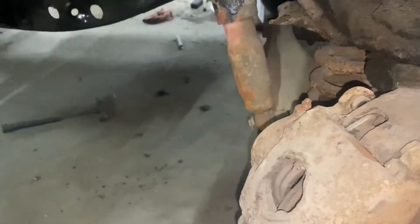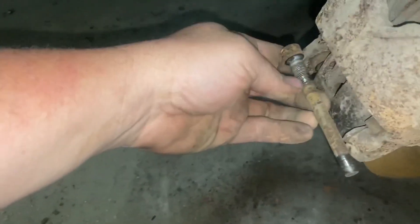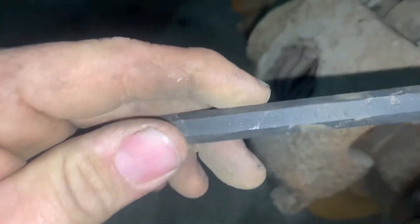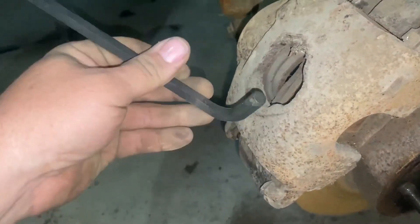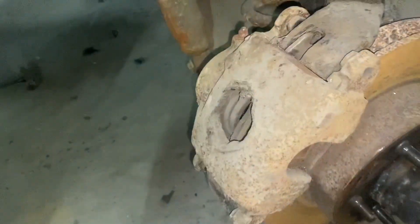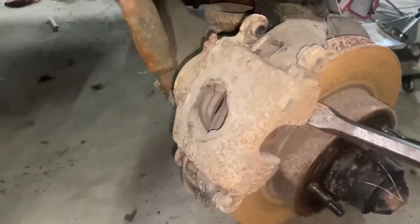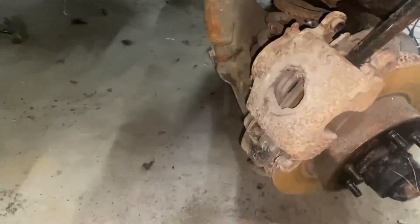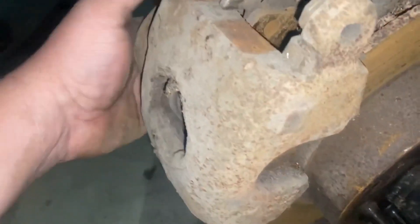So you take the bolt out here, take the bolt out there, take a bolt out here. Both of those bolts are three-eighths Allen. So you get those out and then you've got to pry up on it from the bottom - it's kind of stuck a little bit. So I've got a pry bar here that you just pry up on it and it comes right out. The pry bar is a little long but we'll make it work. Get it up like that and then it'll come right off. So now it's out.